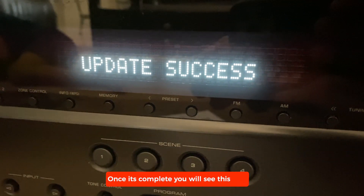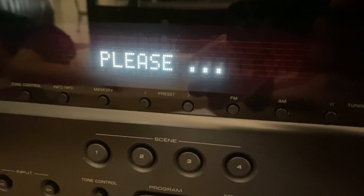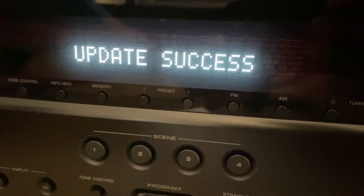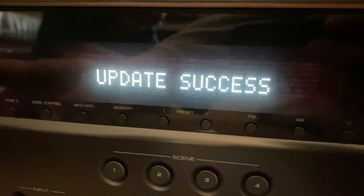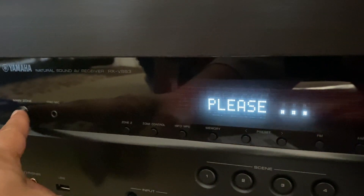So I start getting this update success message. Please power off. Once you get this message, that means the update is successful, and now you can turn the receiver off.